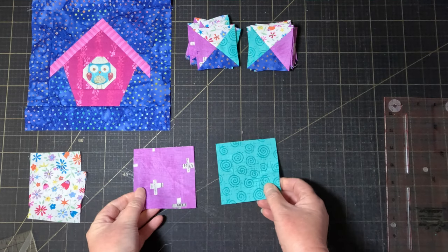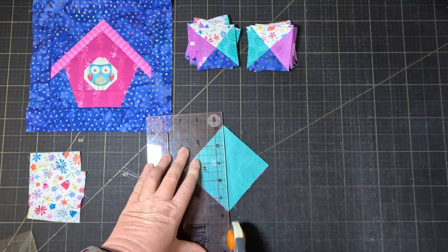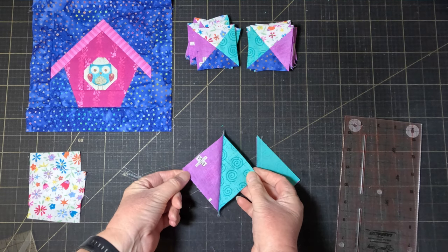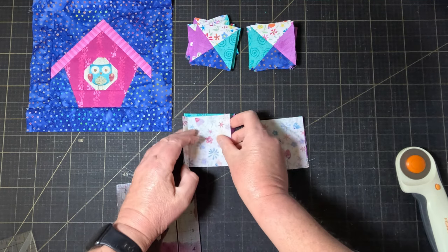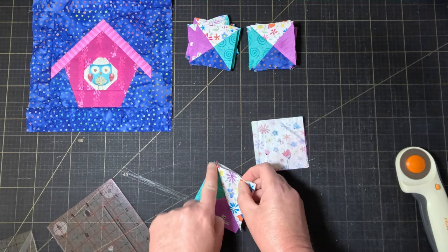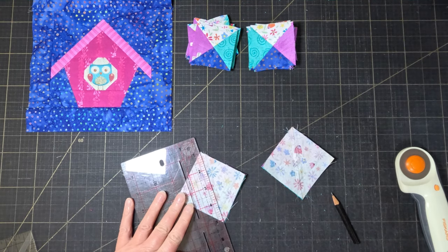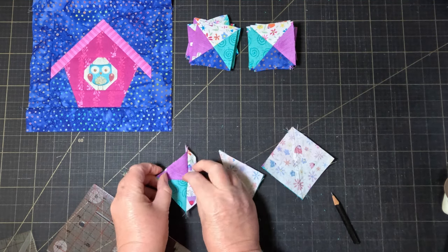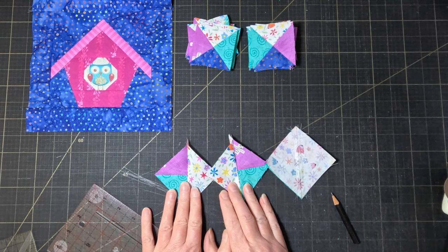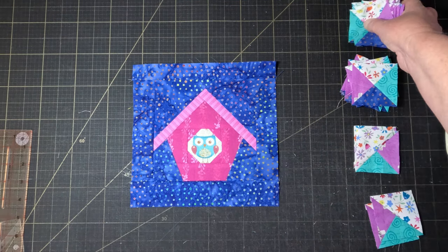For the corner blocks, make two half square triangles from those feature fabric squares you set aside and trim them to three inches square. Then pair each of those half square triangles with a three inch square of the second background. Draw a line at right angles to the seam and sew a quarter inch seam on either side. Again you're going to get two blocks that are mirror images of each other. Trim them to two and a half inches square and now we can finally start laying out our border.